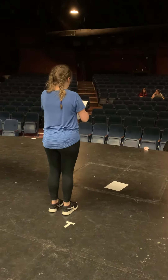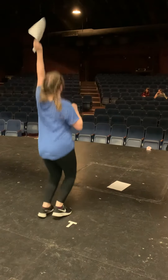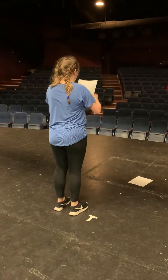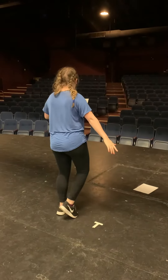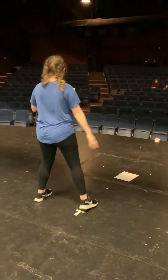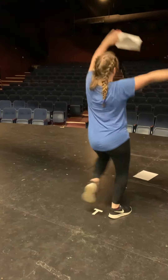Then you have four jumps in place, and your arms go — it's just one, two, three, four. And then bring your arms down as a step pass: one, two, three, four. I think there's four of them. And then you bring your arms like this, and then the other way.